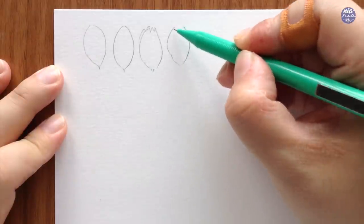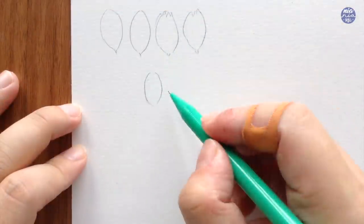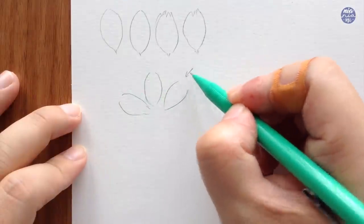Basically do whichever is comfortable for you to paint. Playing around with the shapes of the petals will also help give variety in the flowers. The way I'm going to approach this is by painting the petals in a rotation to shape like a half circle.